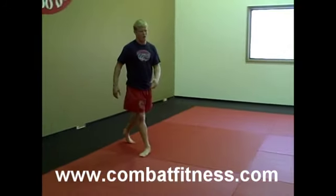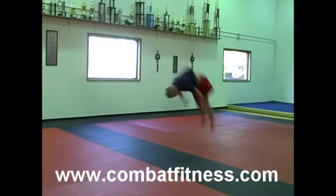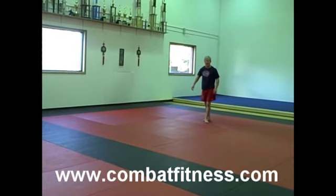I'll show you that real quick. Round off. Back flip.